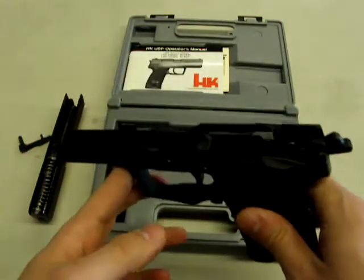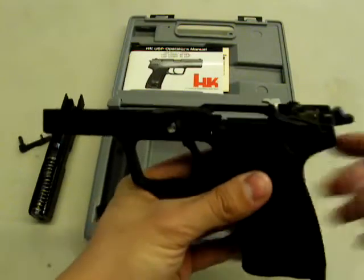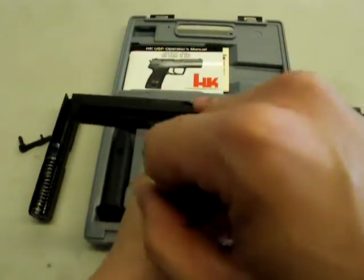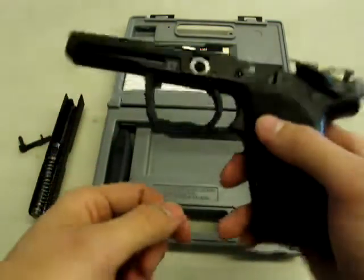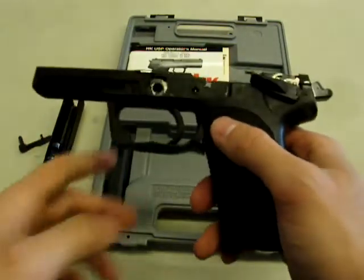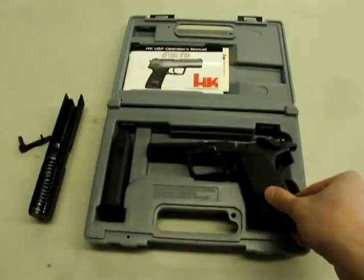For the lower assembly, there shouldn't be too much cleaning you need to do. You may want to clean up around the trigger, magazine, and slide area along the rails, and lubricate the metal rails where they meet the polymer frame. Don't mess with the trigger assembly unless you're exceedingly confident in what you're doing. Otherwise, there shouldn't be too much work needed with the lower frame assembly. Go ahead and set that aside.